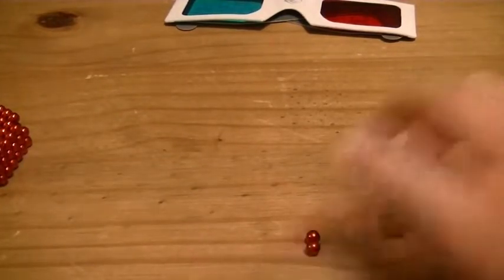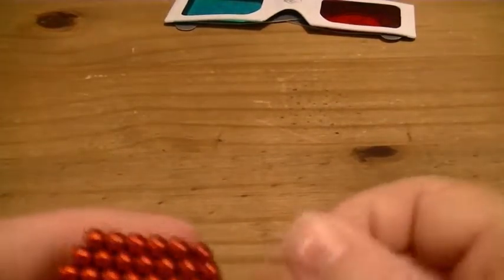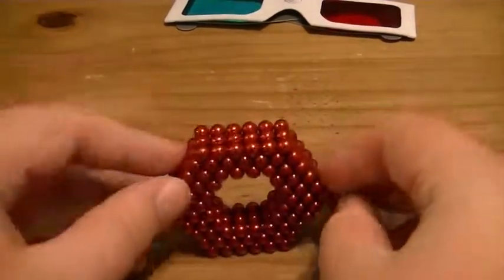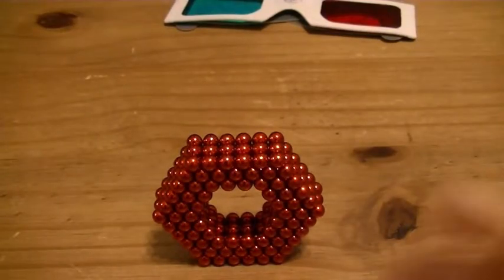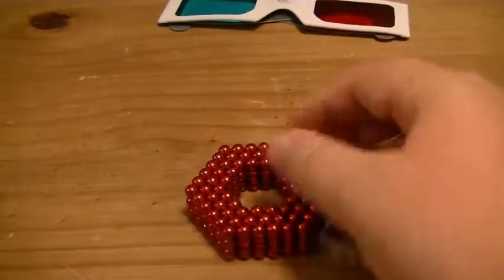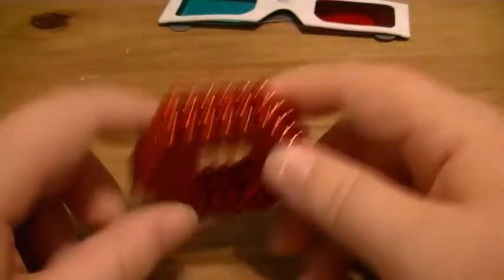The first thing to consider is whether or not you already have a set of Zen magnets or any other brand. If the answer is no, I would recommend getting Zen magnets or another brand — except for Buckyballs, never get Buckyballs — before you get these colored ones.